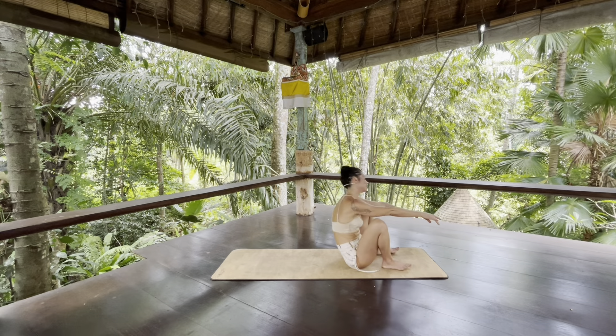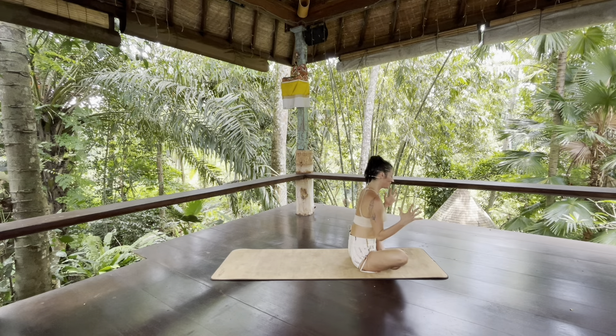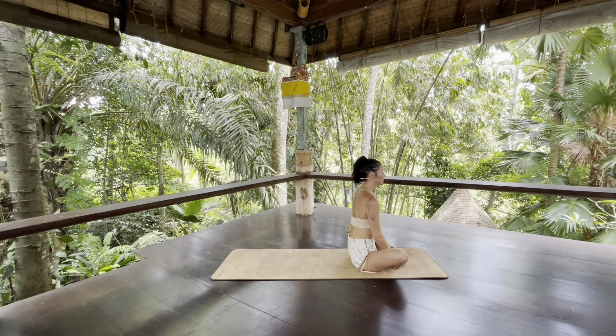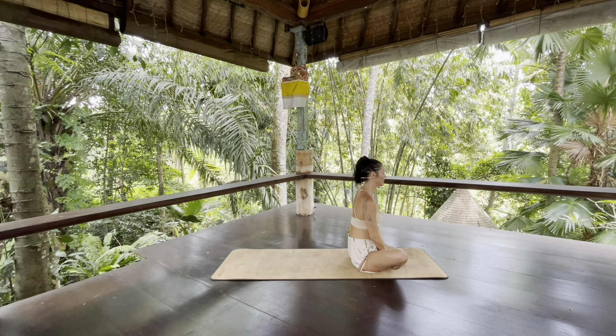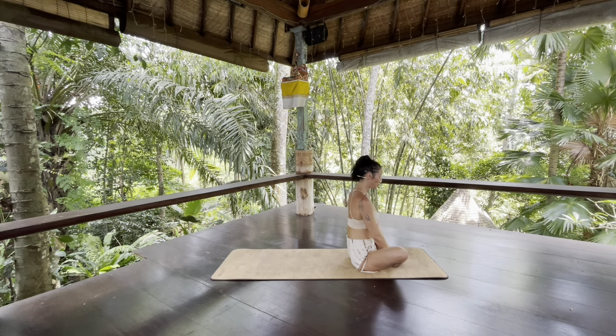Slowly sink your bum to the floor. Bring the soles of your feet together and your knees apart. Now press the four corners of your feet together just like you're pressing your palms together. Press your feet together. Bring your thumbs into the arches of your feet and do a few little presses through the arches of your feet. See how fully you can feel the effect of your pressing or your touch.